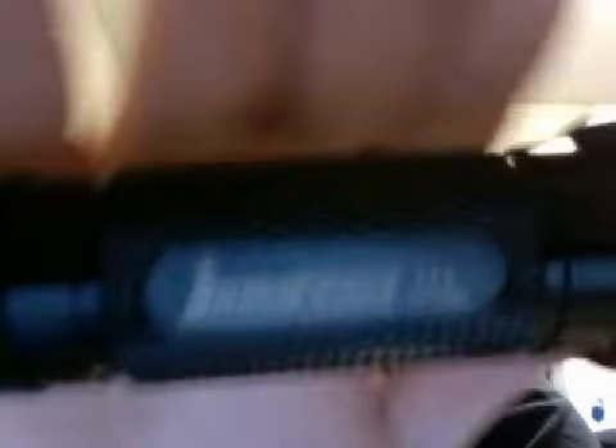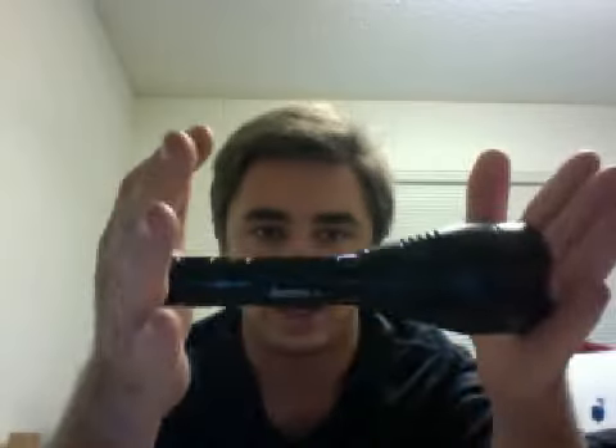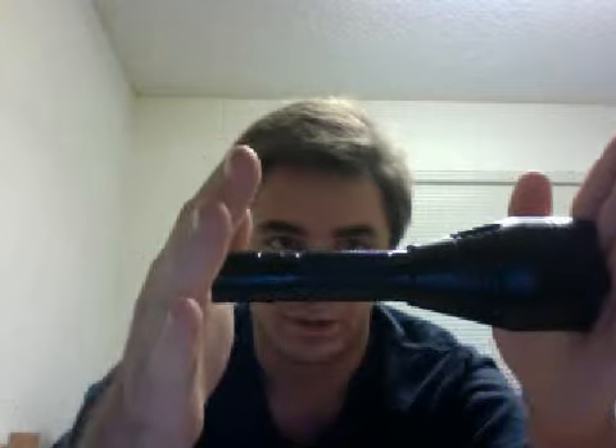Anyways, thanks for stopping by. This has been my review of the LumaForce LF1. I highly recommend this flashlight if you need a torch for security purposes or checking the property. But this is certainly not an everyday carry flashlight with the large hood on it. Once again, thanks for stopping by — I'm Bill, your host, and I'll see you soon.